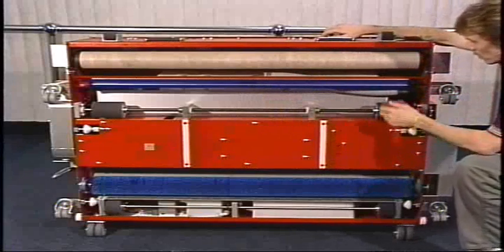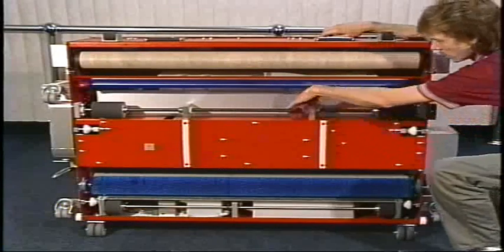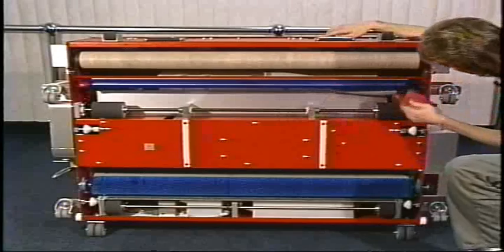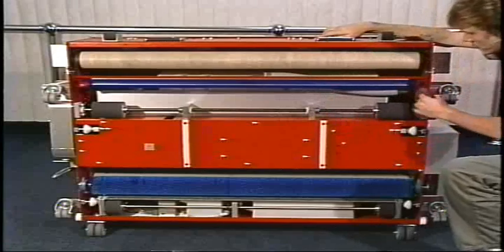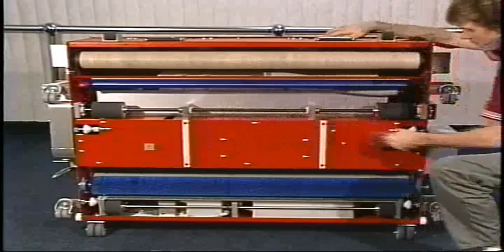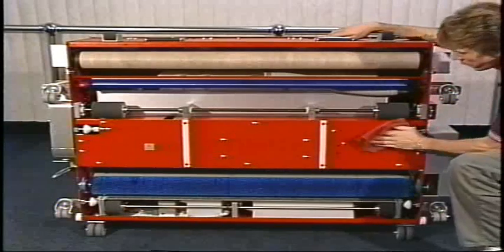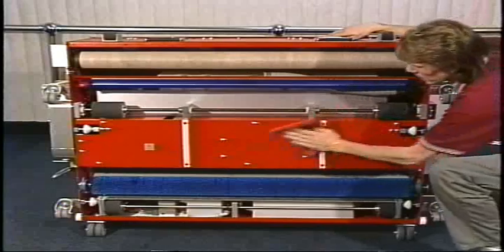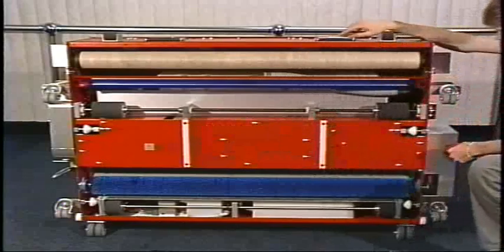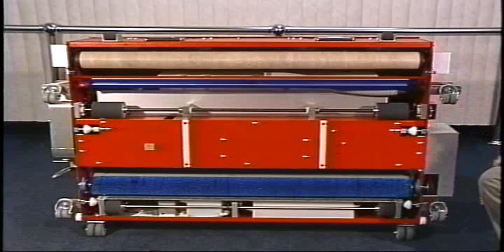From that point we're going to move down to our drive wheels, drive shaft, and pillow blocks. We're going to wipe down anywhere inside of the side plates or the center wall that we can get to. And we're going to move down to our guide wheel rollers, floor plate, and skid plates. You'll also want to wipe down your lane to lane casters and all of your motor covers.